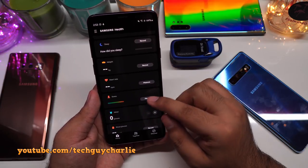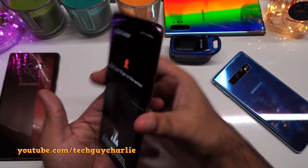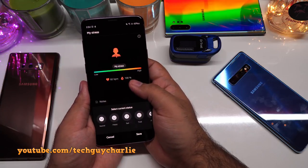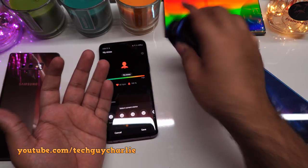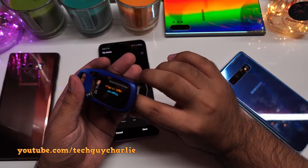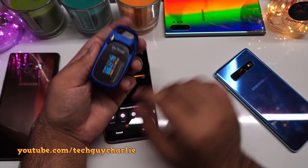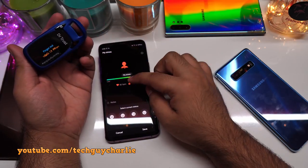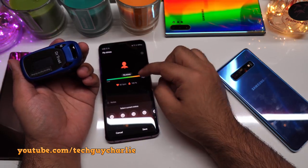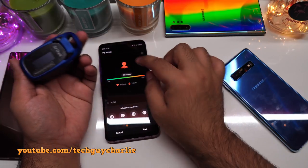Now measuring SpO2 levels on the phone again and comparing with the dedicated meter — the phone is showing 100% oxygen saturation. The dedicated meter, which I've never seen show 100%, is showing 99% SpO2 and a pulse of 78. That's within the margin of error, so the sensor on the phone is pretty accurate, though the dedicated meter is still a little more reliable.